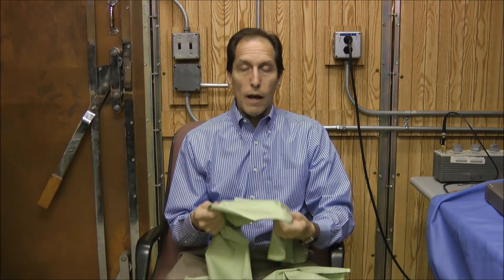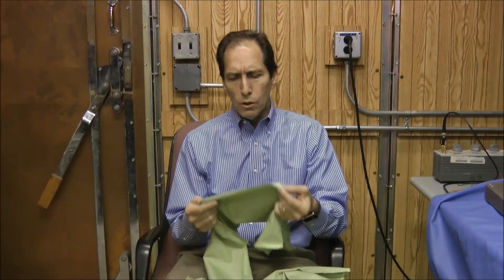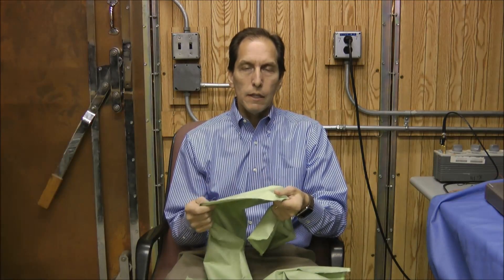Lots of folks wonder how this compares with aluminum foil and whether you can build a Faraday cage out of it. The shielding of a conductive cloth is not as good as a solid conductor like aluminum foil, and it's not meant to be. You can build a Faraday cage out of it, but you won't get quite the shielding effectiveness of one made out of aluminum foil or a galvanized garbage can.